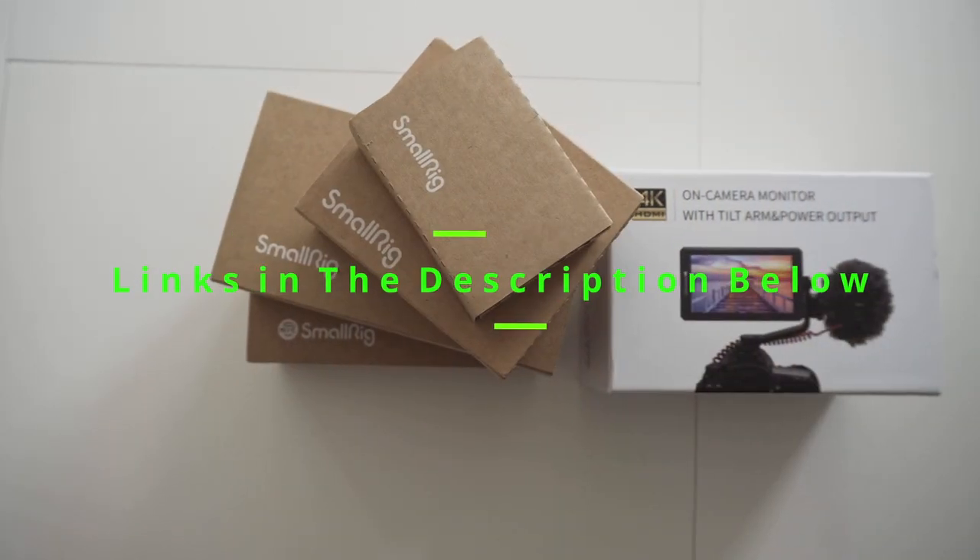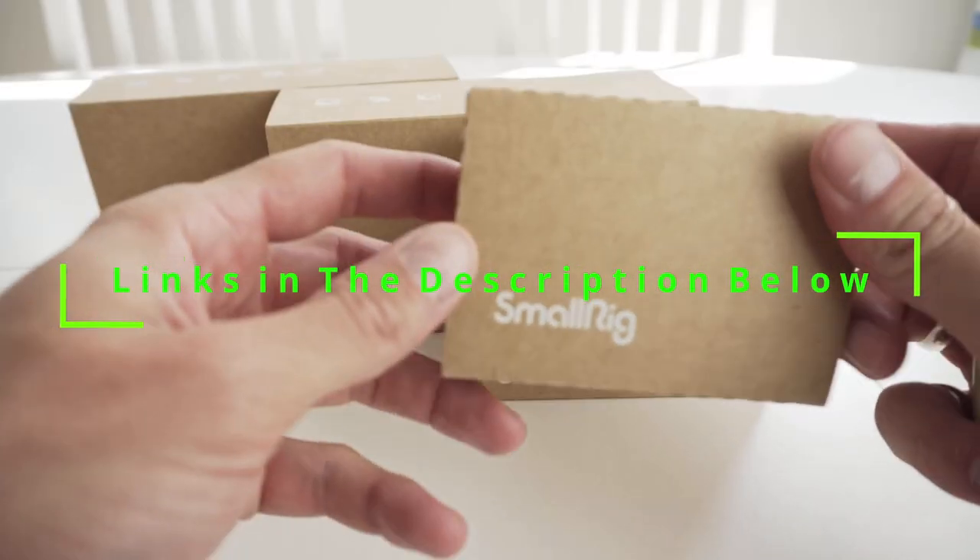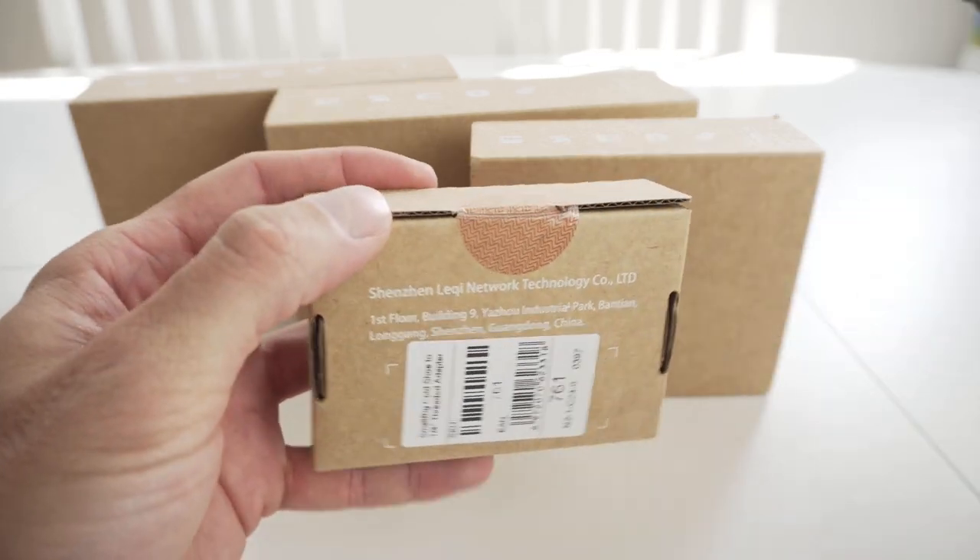This is my small rig camera setup where we'll also add a monitor. Let's take a look at what's in the box.